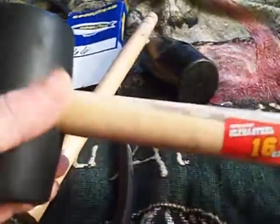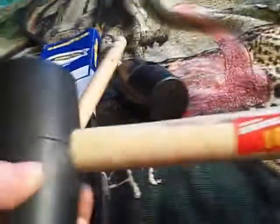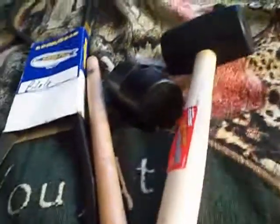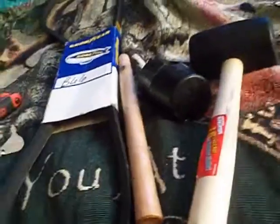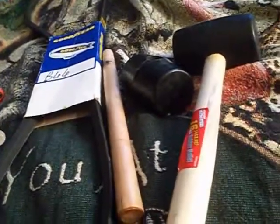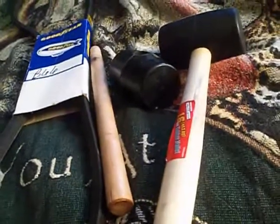Today I got this rubber mallet for about three bucks at Walmart. It's 16 ounces. I wanted a rubber mallet because I'm doing the mower stuff and never really owned one before. You won't believe how much fun it was carrying this around the store and smashing into things like little displays of cereals and clothes, just for the fun of it.